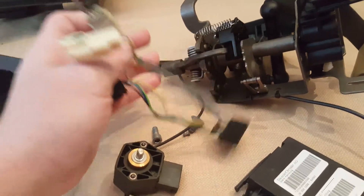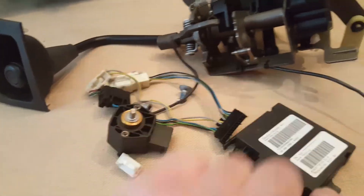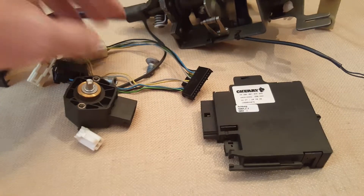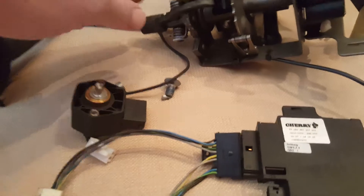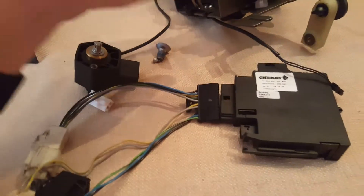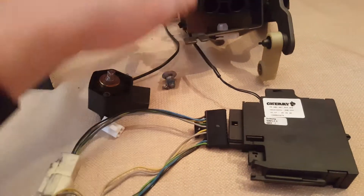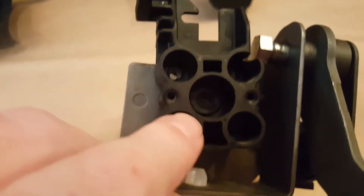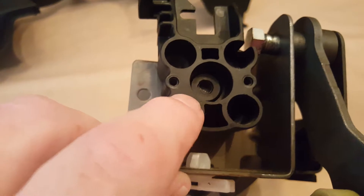It connects into this harness, which connects directly in here, and inevitably comes directly into the control box. This goes like this into here — when you turn this it comes down in here. This little thing has a little detail in there, the D, and it turns this right here.